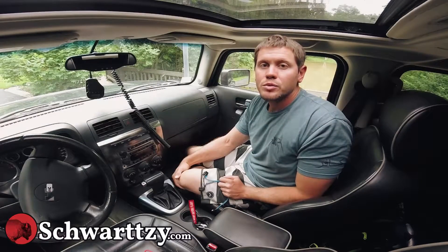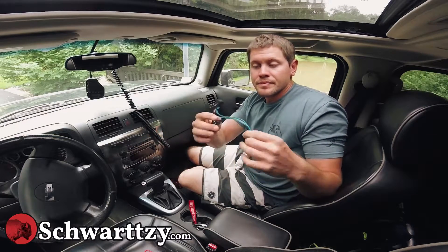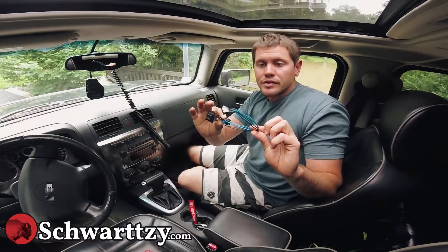Hi, I'm Schwartzy of Schwartzy.com. This is the H3 Hummer auxiliary input right here in my hand, and I'm going to quick show you how to install it.